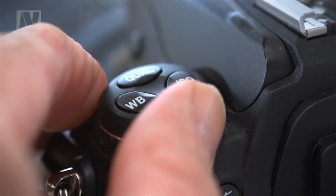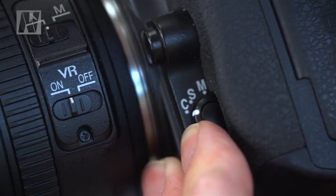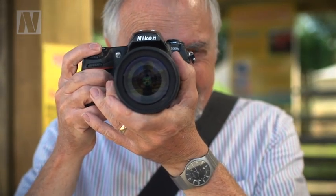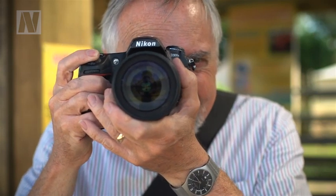First, we'll set our D300s to continuous shooting mode — this way we can shoot two or three frames at a time to improve our chances of getting the perfect picture. Now set the autofocus mode to continuous, or AFC mode. This means that if you keep the shutter button half-pressed, the camera will keep refocusing all the time.